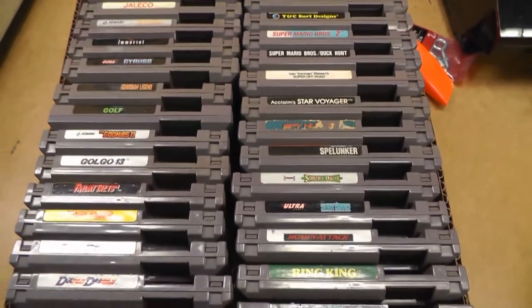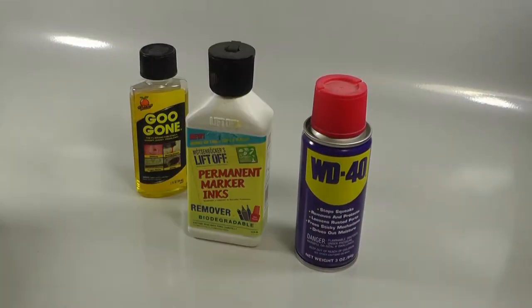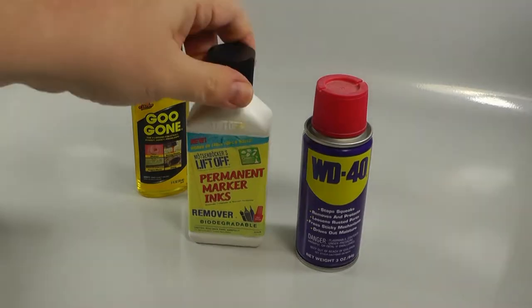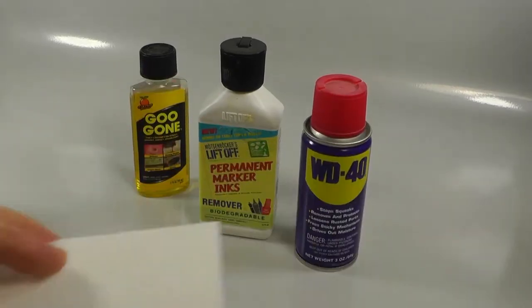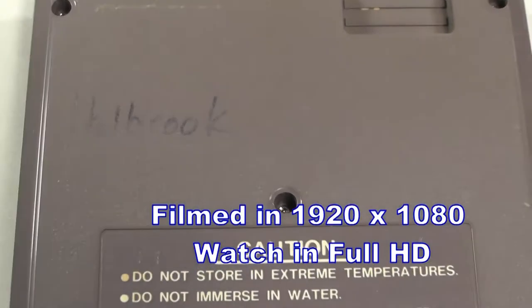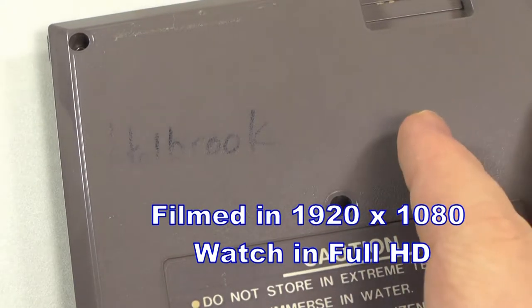All right, let me flip through these. In this first video, we're going to work on removing a Sharpie marker — permanent marker — from these. Let me go set up a tripod. Here's some cleaning supplies. I've got a video on Hot Wheels on removing markers and stickers — I'll put the link in the description. In that video we tried a permanent marker remover, so watch that video to see if that works. Most people know the best way is to use a Magic Eraser. There are quite a few videos already on using a Magic Eraser on an NES cartridge, but they never seem to be in good HD quality video. So this is HD — watch it in full HD if you're not already.